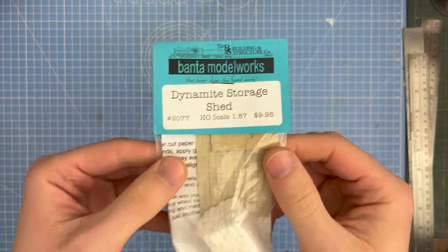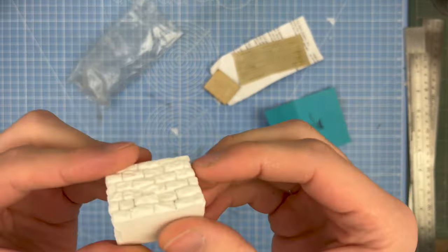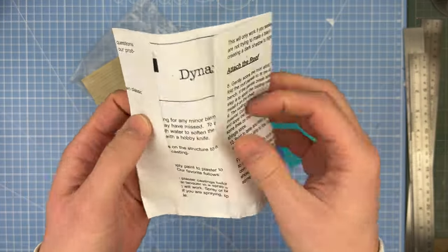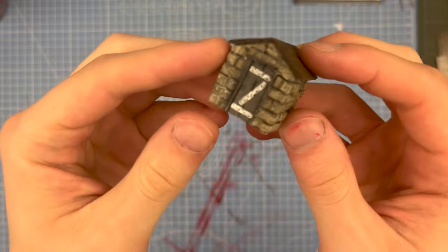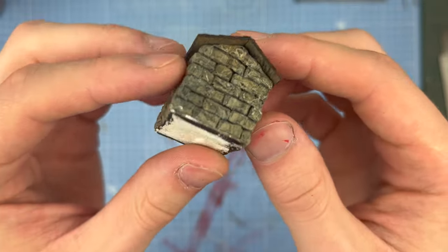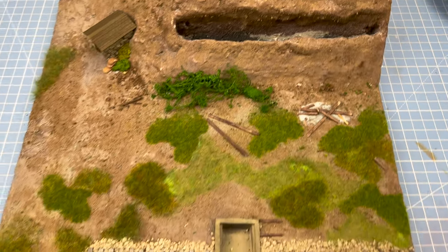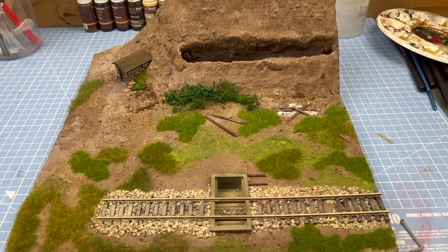This little add-on was a last-minute decision — I actually found it on eBay for a few quid. It's a Banta Model Works dynamite storage shed made of hydrocarl plaster. The paint job basically consisted of painting the whole thing black and then dry-brushing various stone colours over the top. After it was painted, I planted it into the side of the elevation and added all the static grass, flocking, foliage, and some random bits of debris here and there.